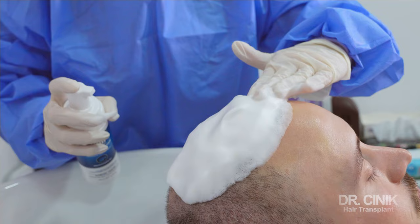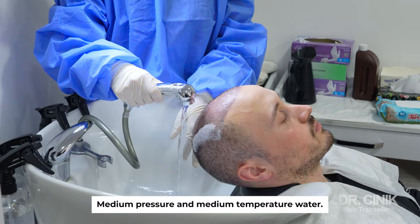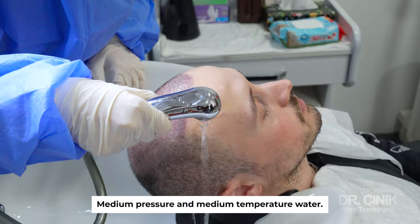Spray the foam on your transplanted area and spread it all around the transplants with a gentle tapping by your palms. Leave the foam for one hour to stay on top. After one hour, rinse it from your head under the shower.